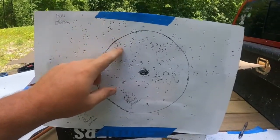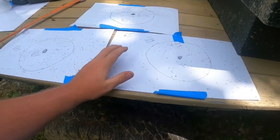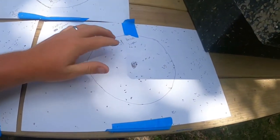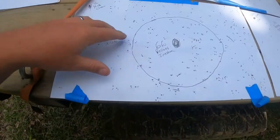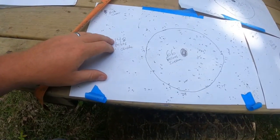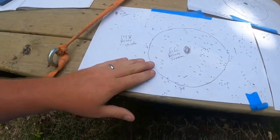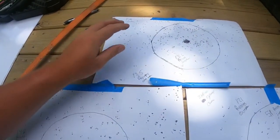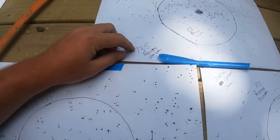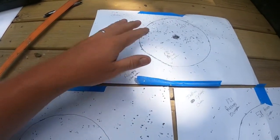Let's take these off the cardboard and compare. Improved cylinder: 172 pellets total on the paper, 51 inside the eight-inch circle. Modified: 66 pellets inside the eight-inch circle, 148 outside — 214 pellets total. Full choke: 126 pellets inside the eight-inch circle, 135 outside — 261 pellets total on the paper.